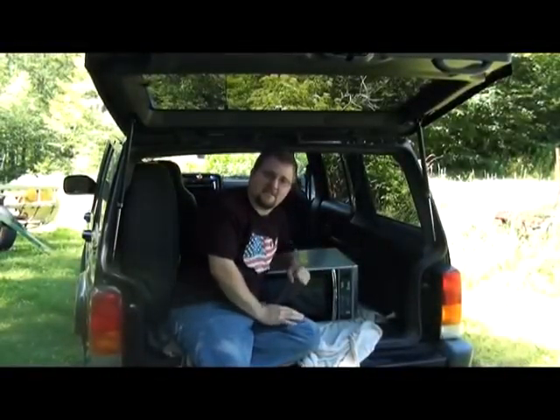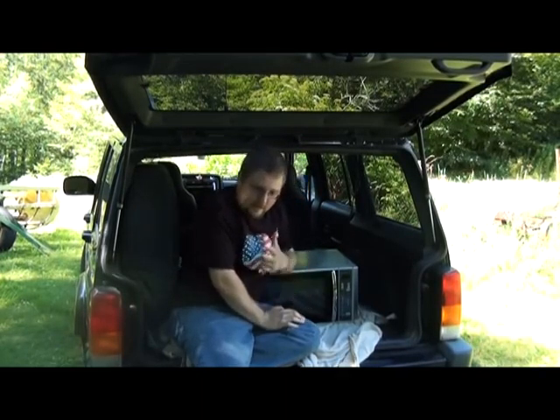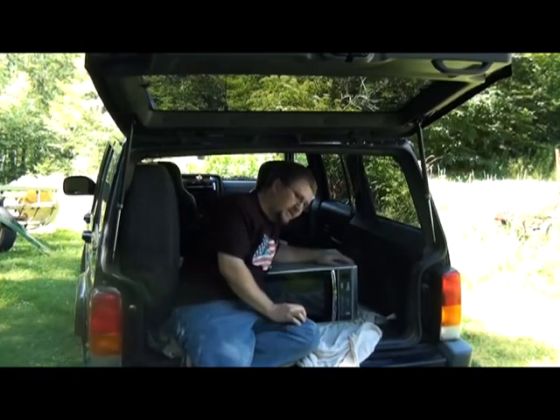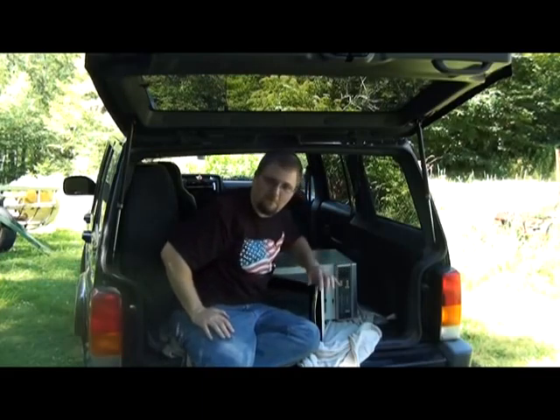Hello, and welcome to the season finale for Will It Stop A Bullet? I'm your host, Adam Carson. Behind us, as usual, is our rotator pulley cameraman, Will.